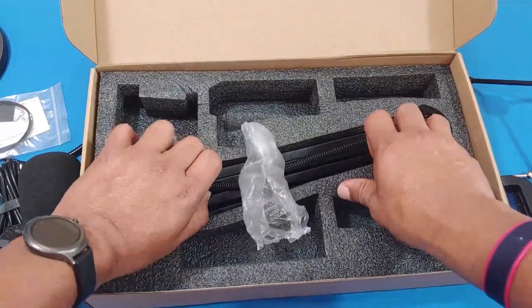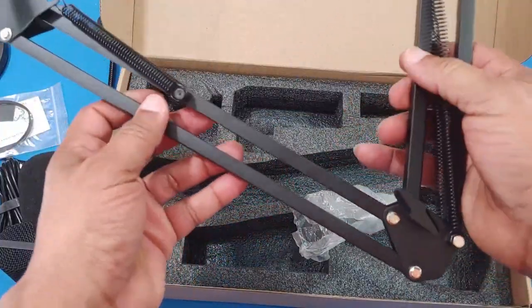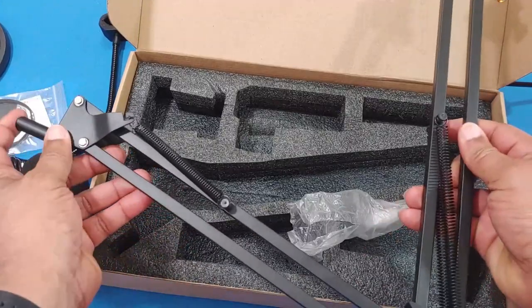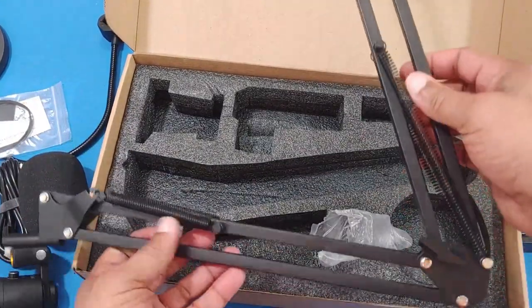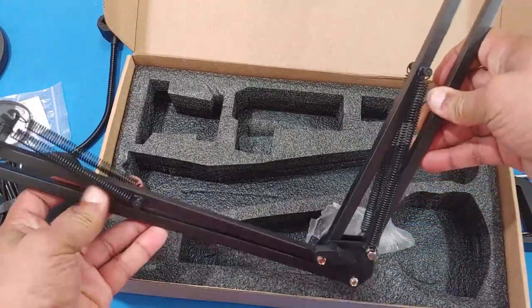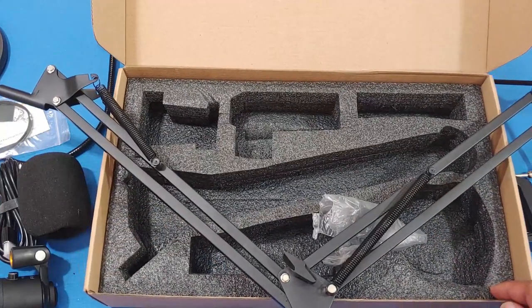Now we've got the boom arm — this is the biggest piece. This is the piece that connects to the clamp so you can mount it onto your desk, and then you can extend and adjust the arm as needed.